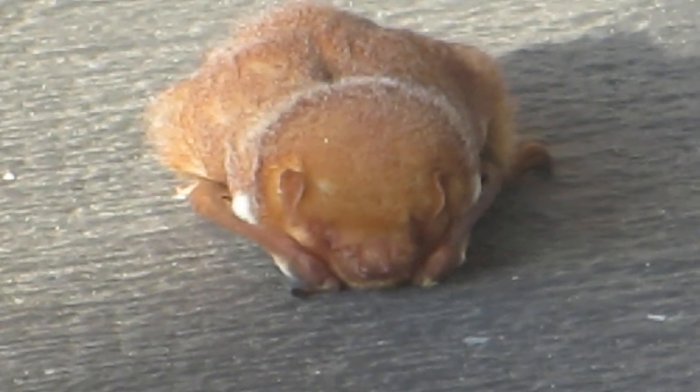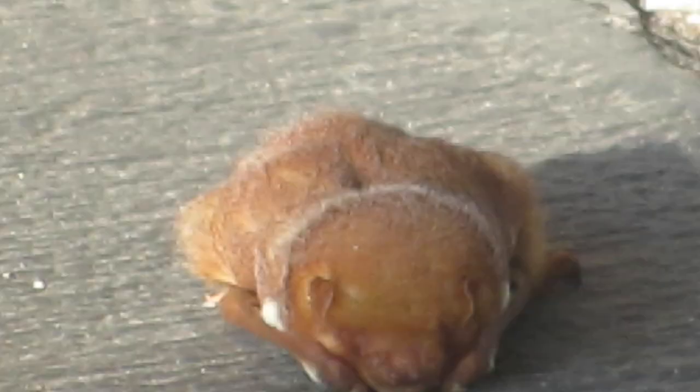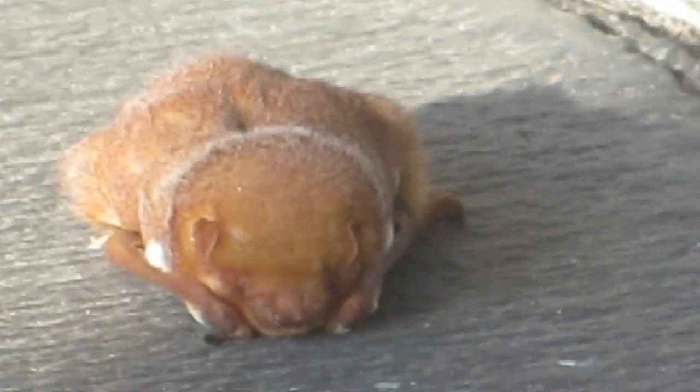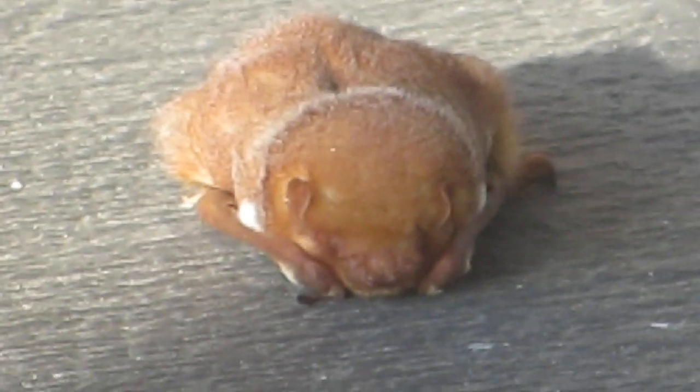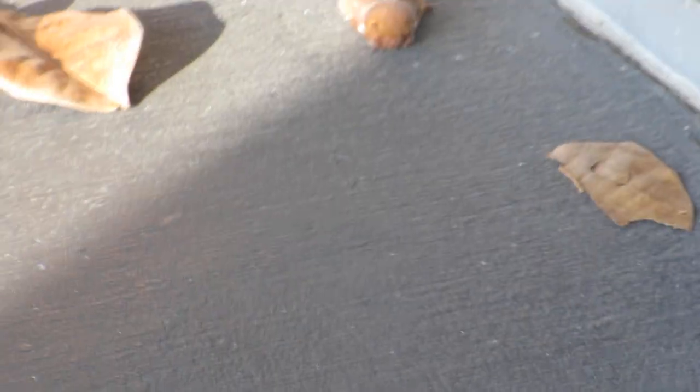This is part two of the bat video because I had to refocus the camera. It is alive because I can see it breathing, and it moved when I tossed a leaf over there for scale. It's like two inches long, sitting on the concrete, which is okay — it's not as hot now.